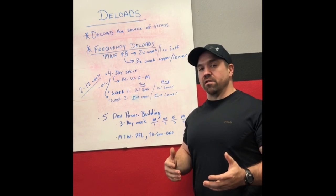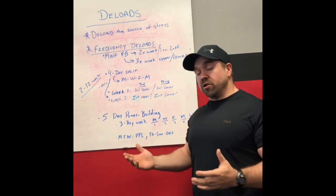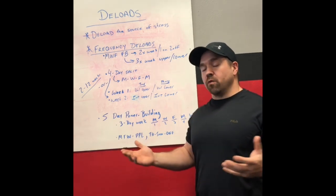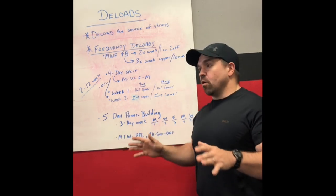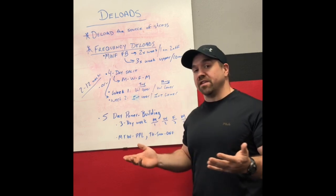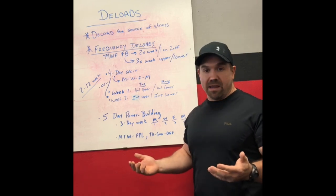What do you do if your programming is both? My conjugate program has both an intensity element with the max effort day and a volume component with a very high volume of assistance work, plus dynamic effort work that's lighter but also fairly high volume. It's the same concepts applied — you're going to reduce the source of stress on that day. On your volume work — whether it's your dynamic effort work or your assistance work — cut the volume down by roughly 50% and keep the weights basically where they're at. If you're used to doing 10 sets of three at 60–80% of 1RM, do five sets of three.